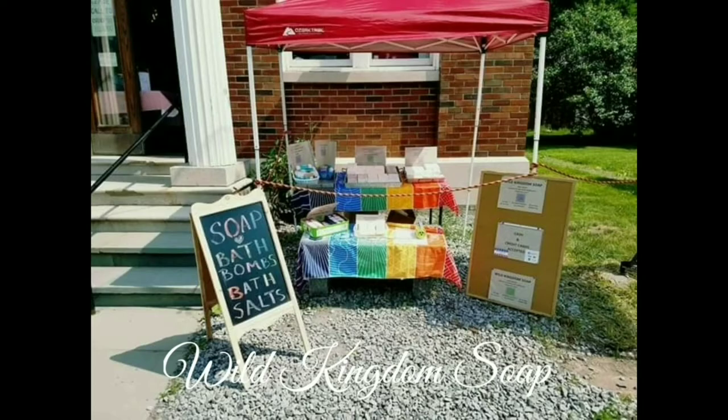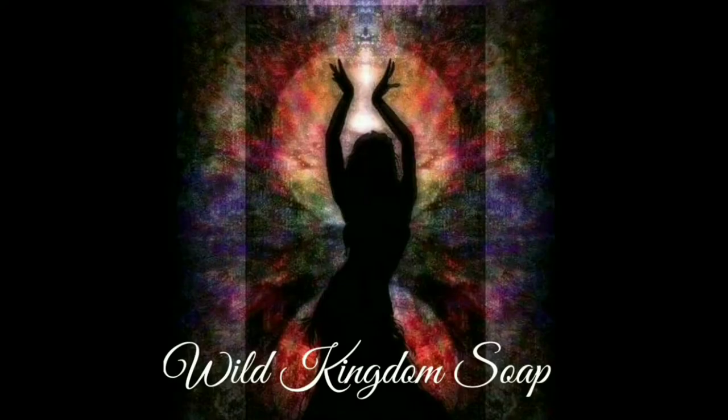This episode of Appalachian Timber Ghost Outdoor Adventures was brought to you by Wild Kingdom Soap.